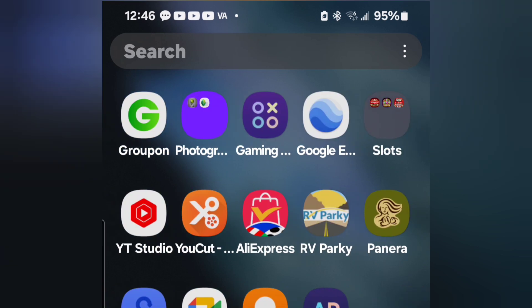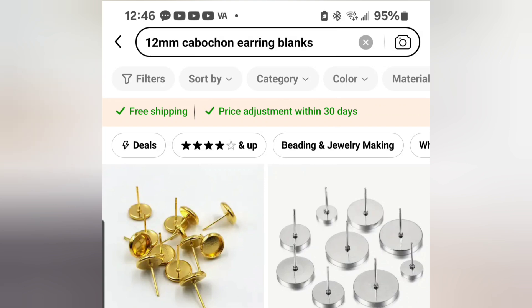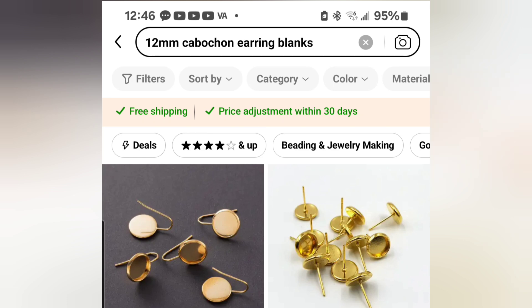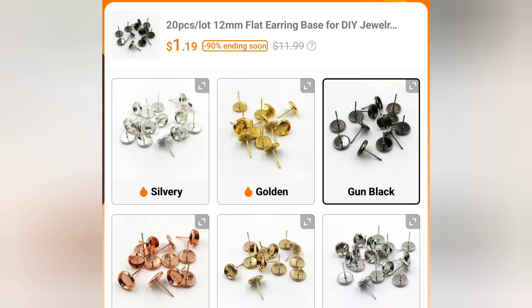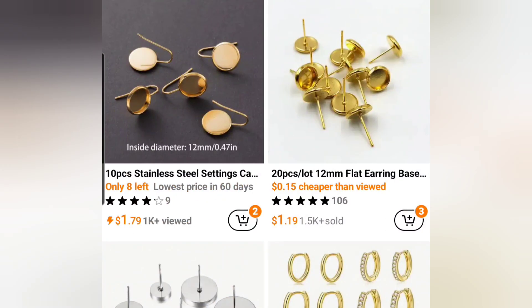First thing we want to do is get to our Temu app. I'm searching for '12 millimeter cabochon earring blanks.' What pops up are all these blanks — 20 pieces, 12 millimeter, 10 sets of earrings for $1.19, or about 12 cents a piece. It says six colors, one size. 12 millimeter is the biggest I like using for studs. We'll select gun black — that's one of my favorites — and add it to the cart. So that was the cabochon blanks. Let's also search '12 millimeter cabochon' for the fill-ins.